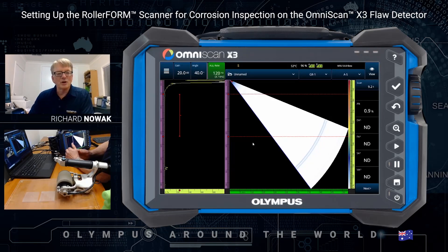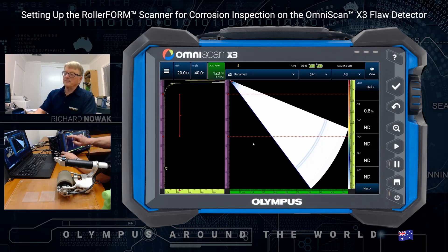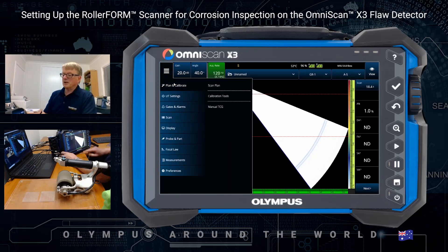Hi, I'm Richard Novak. I'm the Entity Product Manager for Olympus Australia based in Melbourne. It's my pleasure to show you how to set up corrosion on the OmniScan X3. Let's begin with Plan and Calibrate.